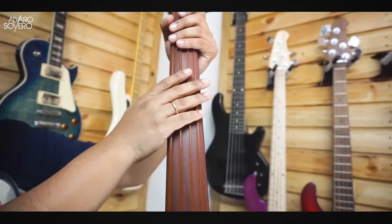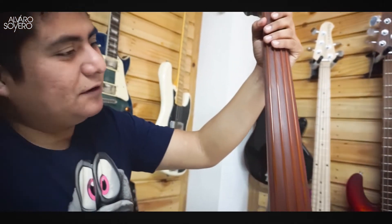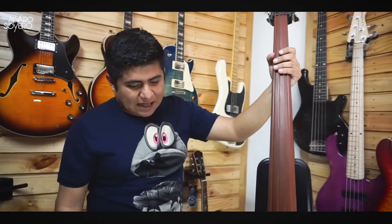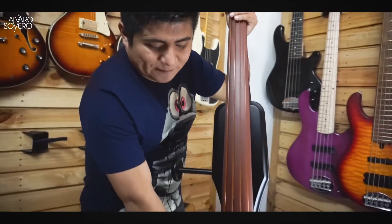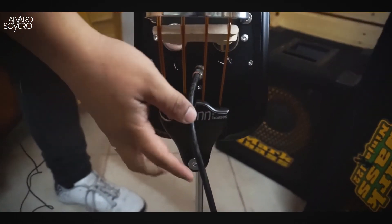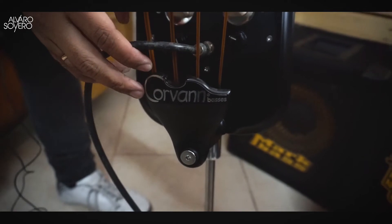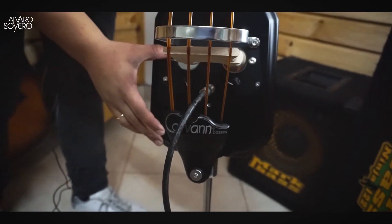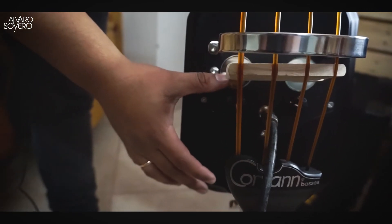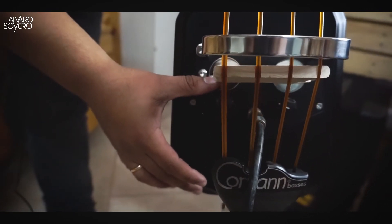En este caso está seteado con nuestras cuerdas Superior Bass Words, espectacular. Siempre acá en Perú los pedimos con puente de madera, que me parecen que son geniales. El mismo tira cuerdas que lleva el Custom, y como pueden ver en esta zona de acá, desde donde está el puente para abajo, en esta segunda generación nos ayuda para que sea más compacto.